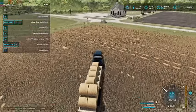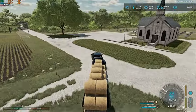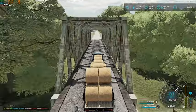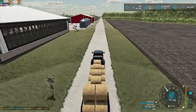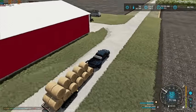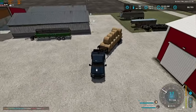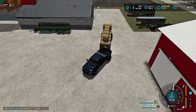Alright, let's go transport and head off with the first load. So we should in theory have plenty of straw for a little while at least. I don't think this is going to last us all the way through next year, but I guess we'll just have to see.